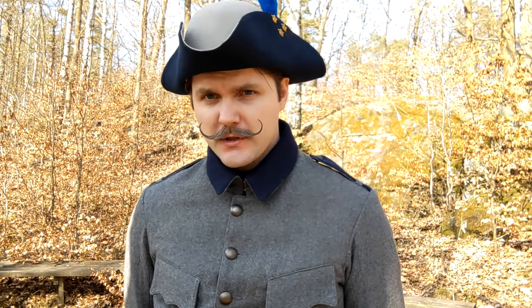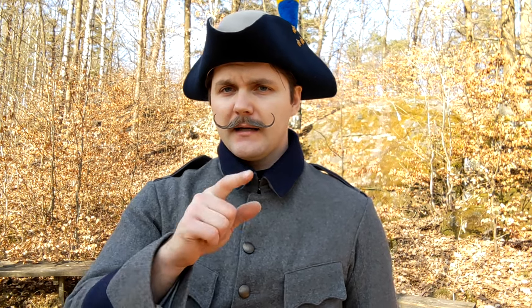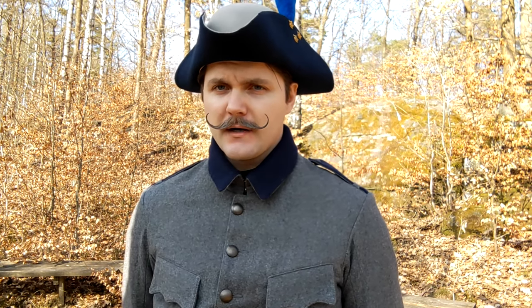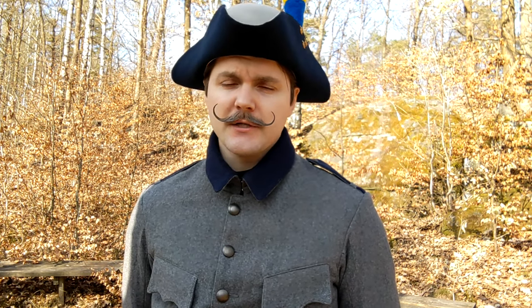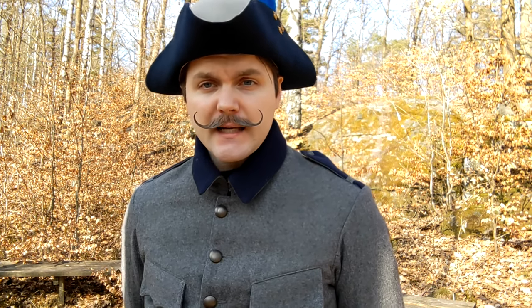Hello there everyone and welcome back to another one of my uniform videos. I noticed that two of my YouTube shorts were outperforming the others and both of them were concerning my Swedish Model 1910 uniform. So I thought I'd go ahead and make a longer uniform video explaining and showing off some of the stuff I have. Let's get straight into it.